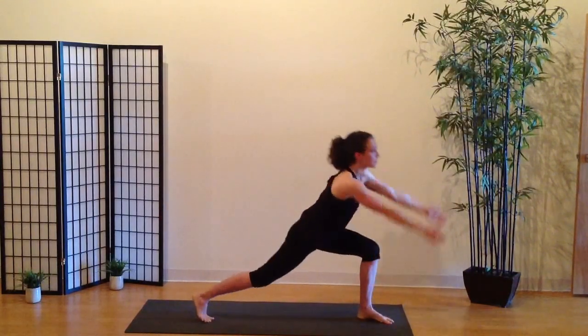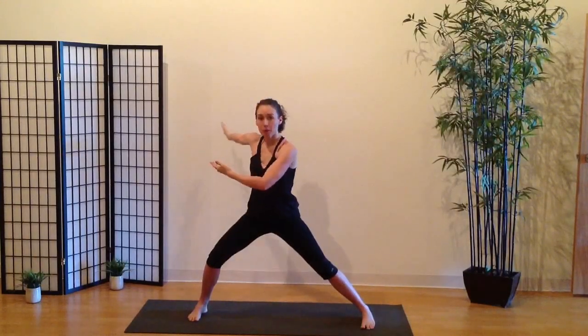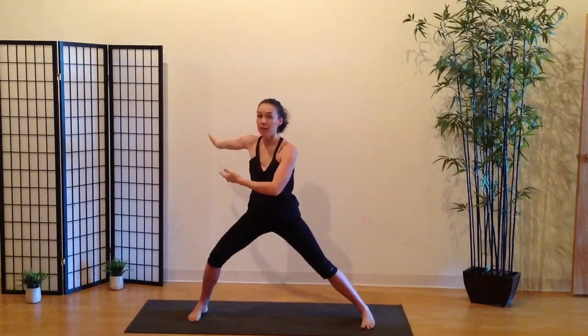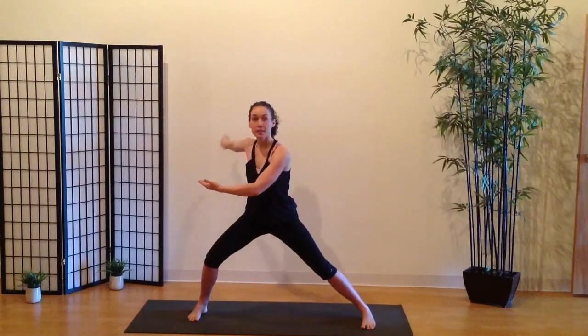From low side lunge, sweep the floor again, pass through crescent into high side lunge. In high side lunge, chest is up facing more of the side of the room, not toward the back. Similar arm position — back palm turning up and lifting, front arm out in front of you, softly bent, palm to the ceiling.